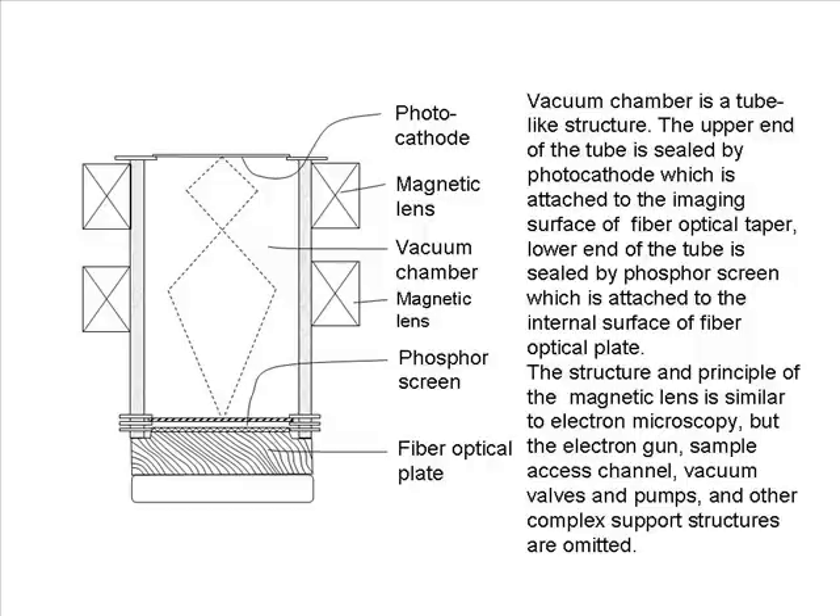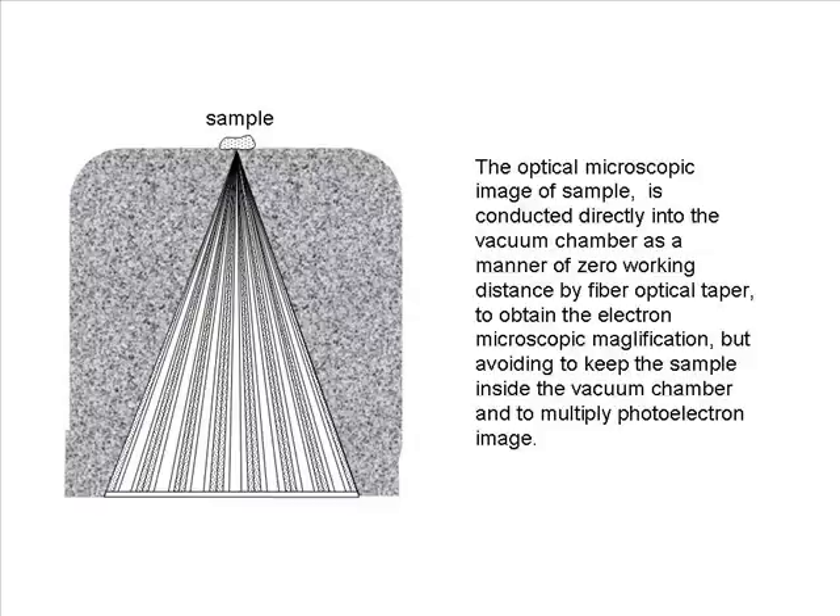The vacuum chamber is a tube-like structure. The upper end of the tube is sealed by a photocathode attached to the imaging surface of the fiber optical taper, and the lower end is sealed by a phosphor screen attached to the internal surface of the fiber optical plate. The structure and principle of the magnetic lens is similar to electron microscopy, but the electron gun, sample access channel, vacuum valves and pumps, and other complex support structures are omitted. The optical microscopic image of the sample is conducted directly into the vacuum chamber at zero working distance by the fiber optical taper to obtain electron microscopic magnification, while avoiding keeping the sample inside the vacuum chamber.